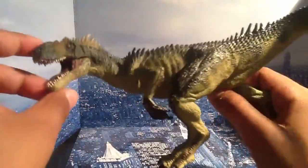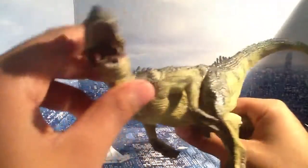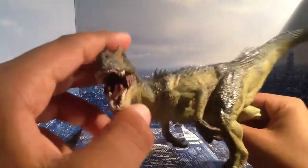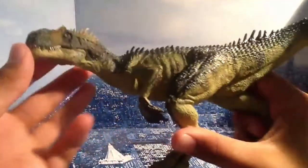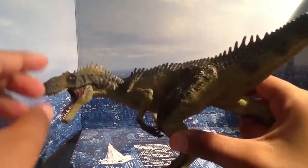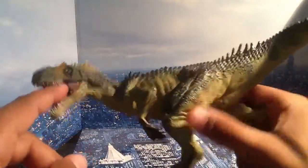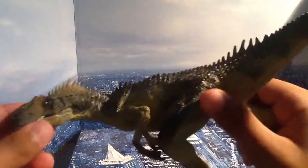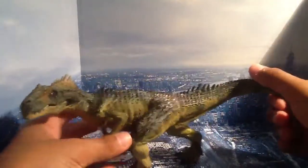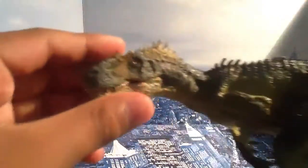I sound a little stern, but trust me, I'm not. I'm happy. I just want to open my other ones. His jaw is open. He just looks awesome. He's in this crouching pose like he's about to hunt. The detail, the scales — it's awesome.